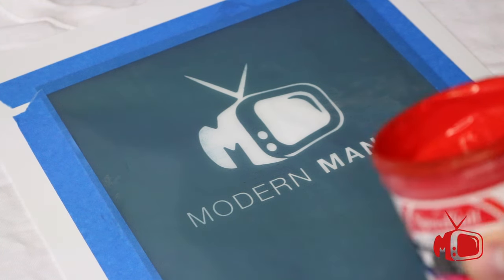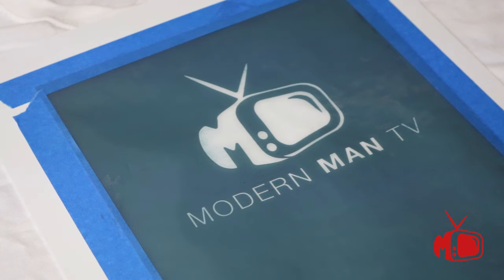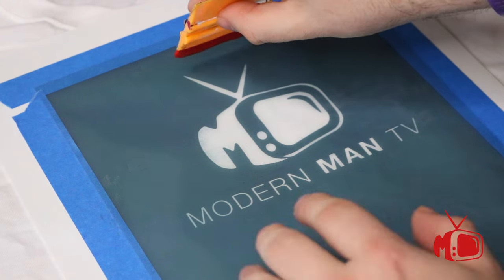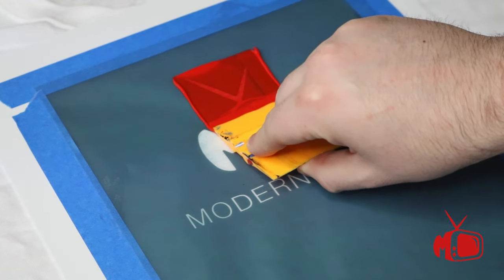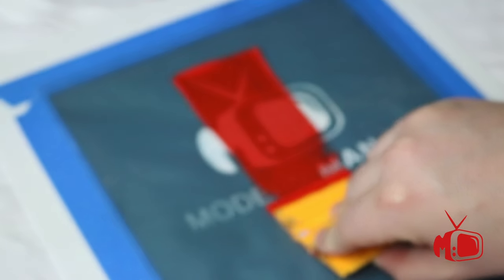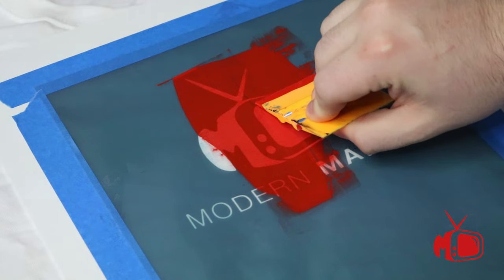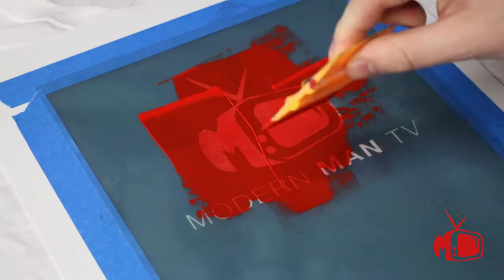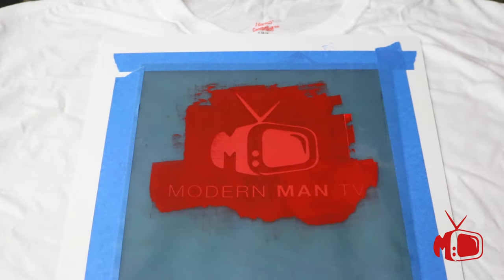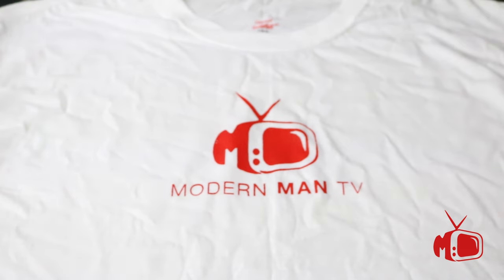First, take the color of your choice — in this case red — and then you want your squeegee. Dip your squeegee in the paint and start at the top of the screen. Hold it down but don't push too hard because that will move the screen. Apply even pressure throughout and go at a moderate speed — not too slow but not too fast either, because it'll buckle if you go really fast. When removing the screen, lift it carefully — and voilà, just like that.